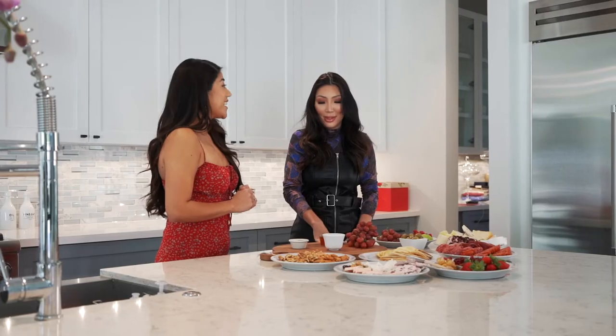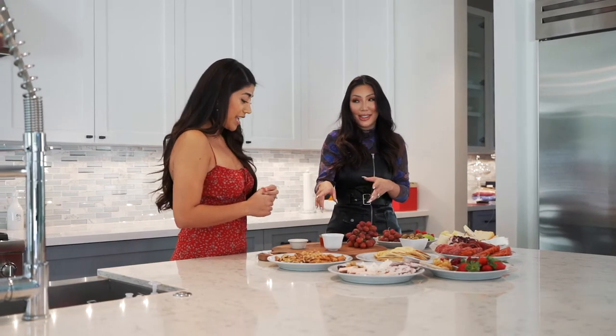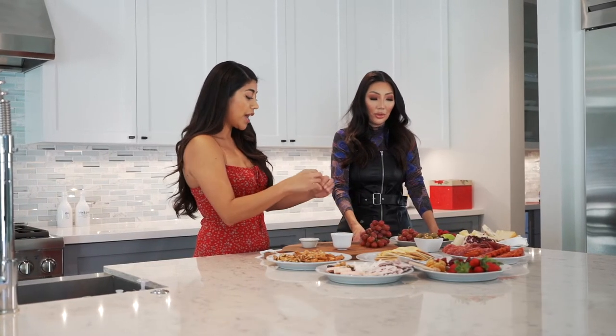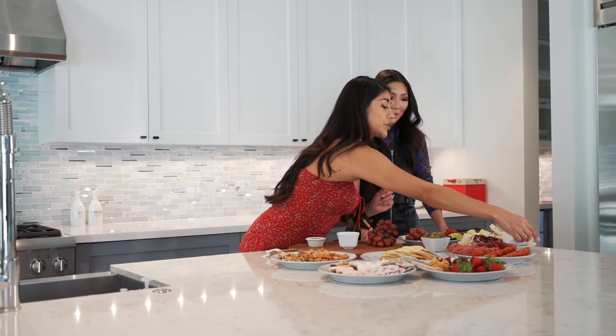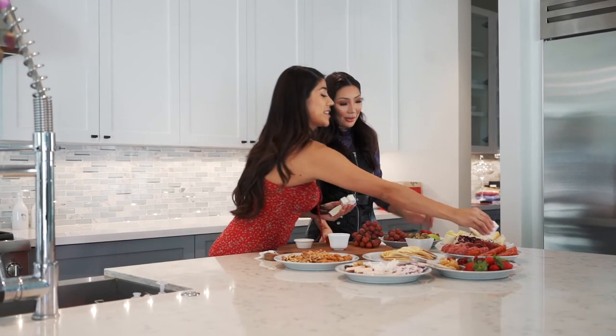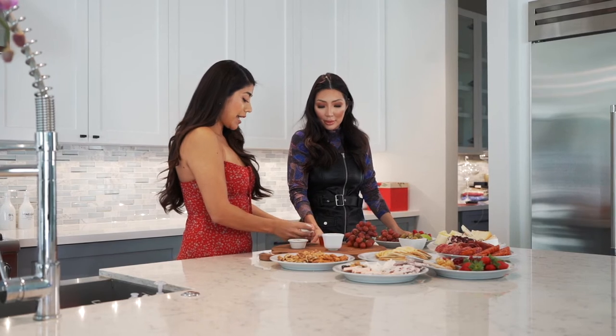Now that we have the ramekins placed, we move on to the cheeses. You don't want the ramekins touching — you want them different sizes because it adds visual aesthetic and layering. The same principle applies to the cheeses: keep them away from each other or across from one another. Our superstar is the brie, so let's start there.